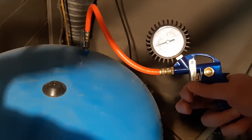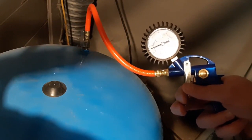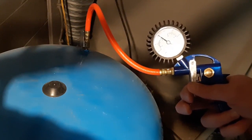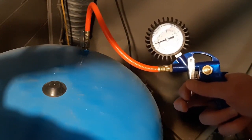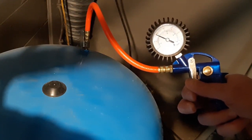It could actually be a little higher than that — you could pump it up to 45 psi. But generally 40 to 45 psi is where you want to be when there's no water in the tank. All you're doing here is adding air to the bladder that's inside that tank.